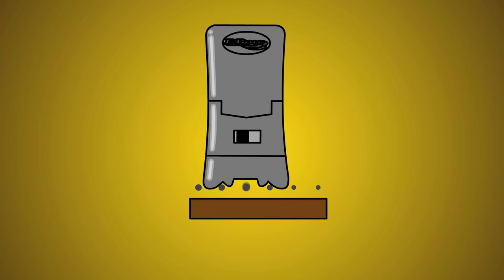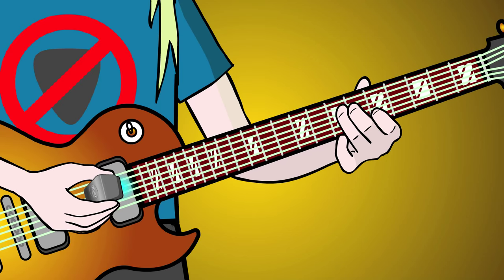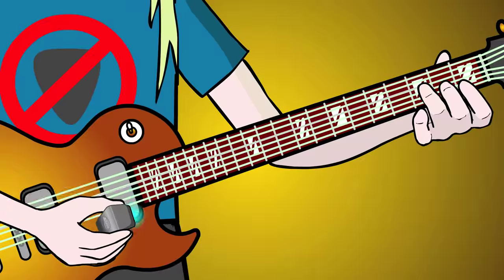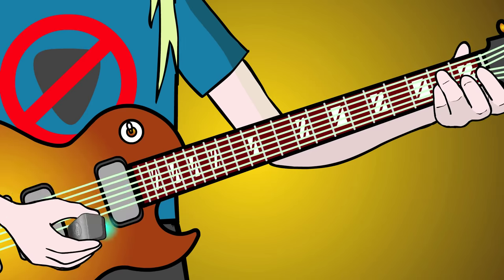Arpeggiate across three strings rapidly, then add a trill at the top of the arpeggio. You can also arpeggio up to a tremolando.